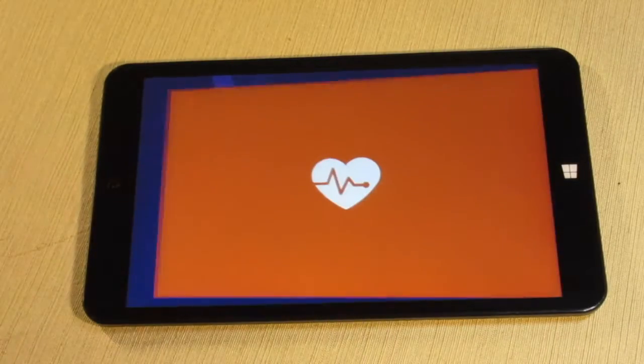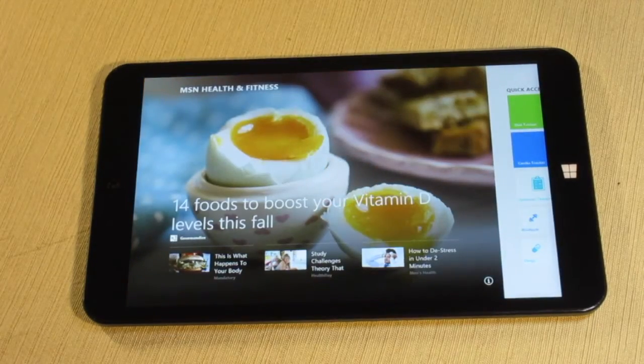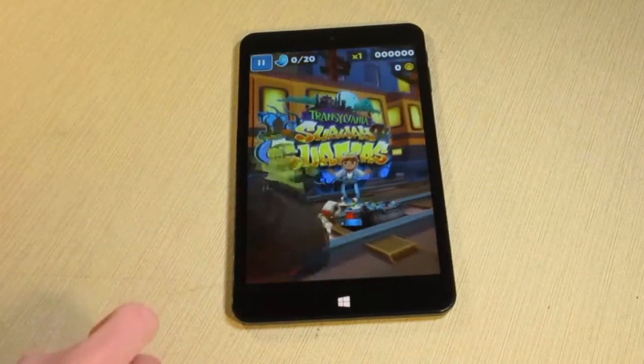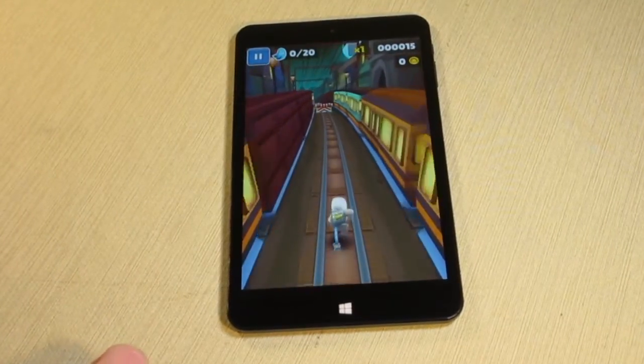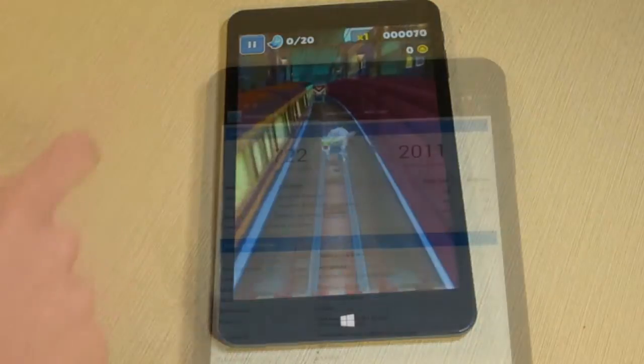The quad-core processor sufficiently powers either operating system and makes the interface responsive and snappy. Windows apps load quickly, and Android games, such as Subway Surfers shown here, play very well. For those interested, the Geekbench multicore score comes in at 2011.